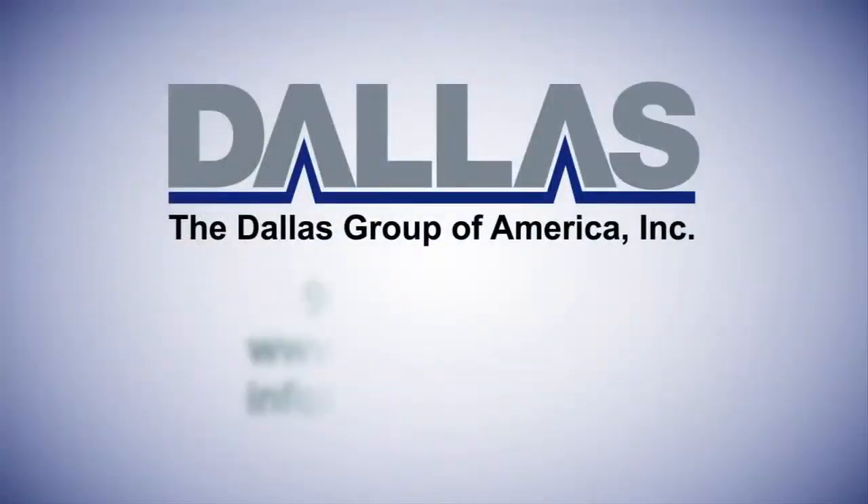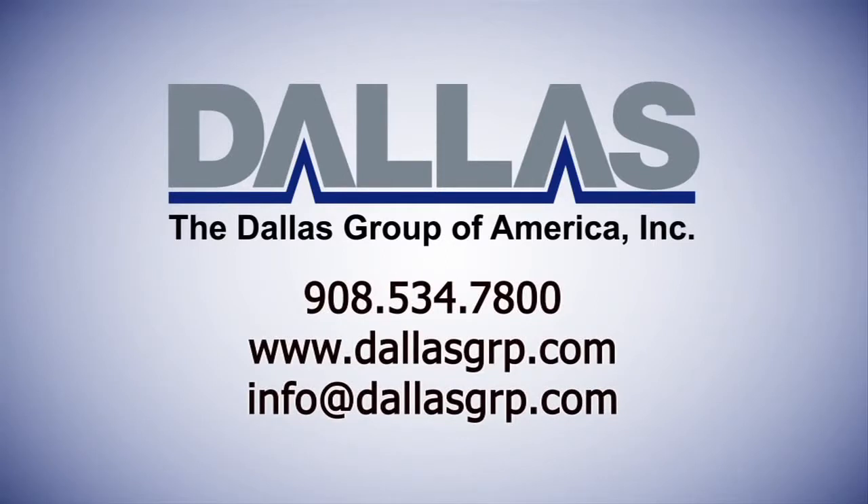For additional instructions or information, please check with your manager or supervisor, other sections of this training video, or call one of our field service experts.